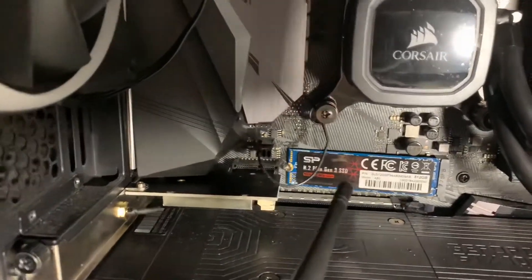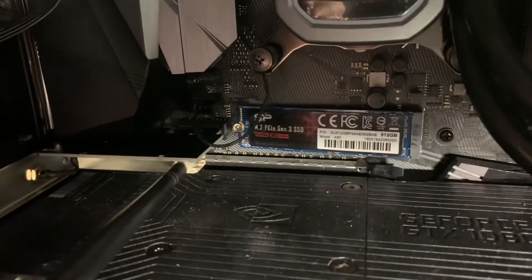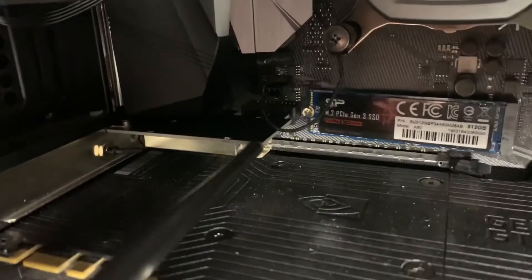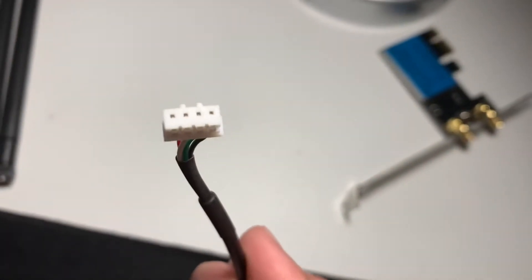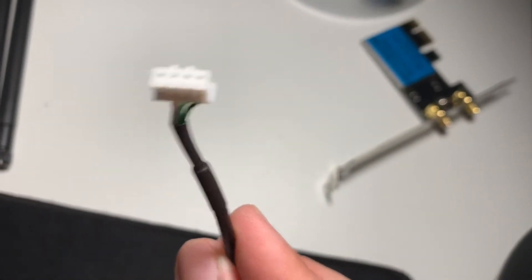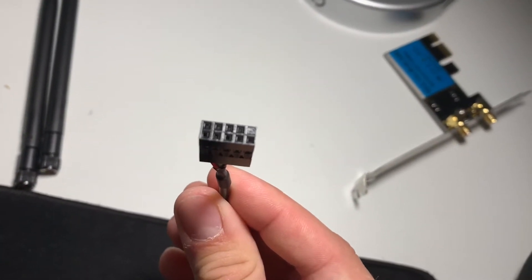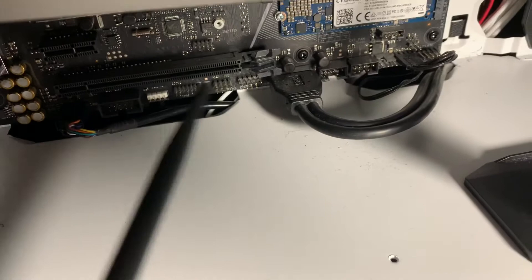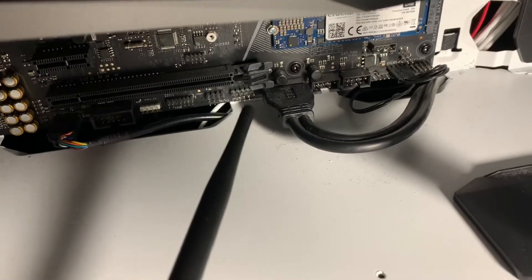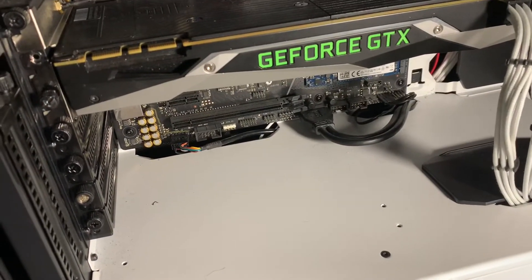Within that little network card there is a power cable that needs to be plugged in — it's that little connector right there. That goes into the card, and the other side goes into the USB 2.0 header, which is generally on the bottom of the motherboard. For Micro ATX it's generally the same, but for ATX they can vary.